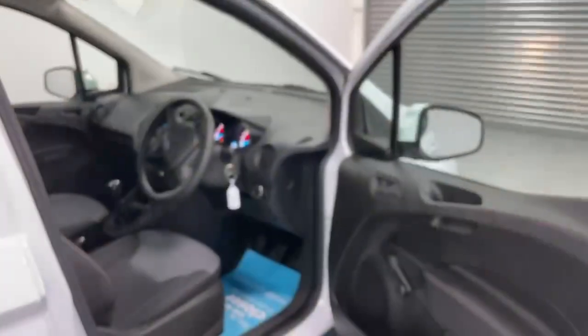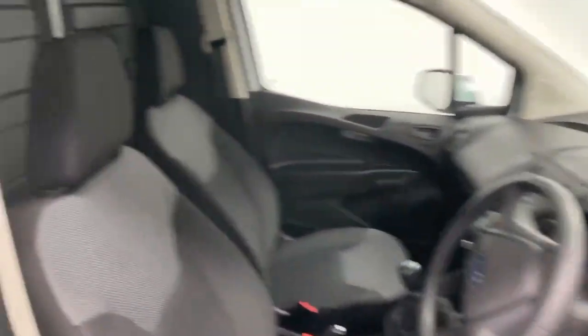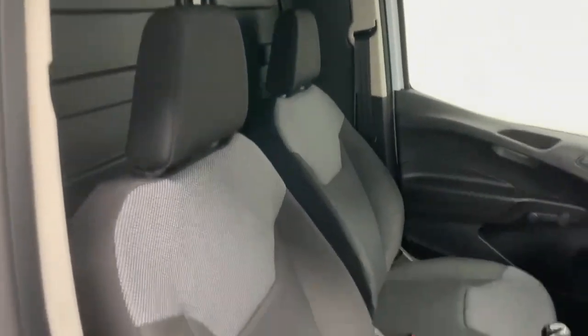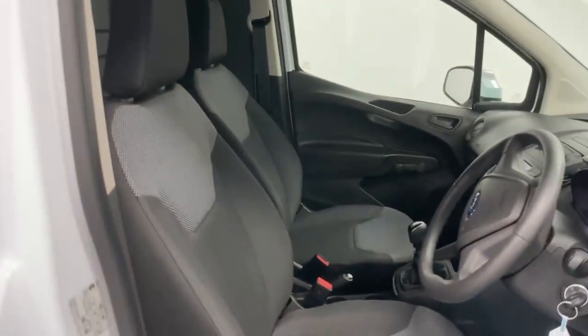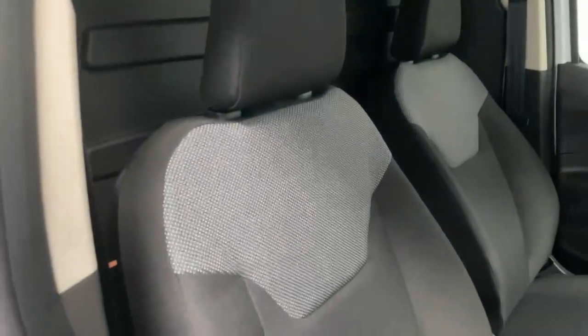Let's take a look at the cabin. Once you access the cabin you have a two-seat configuration with an independent and adjustable driver's seat. They're both finished in fabric in charcoal and anthracite color.